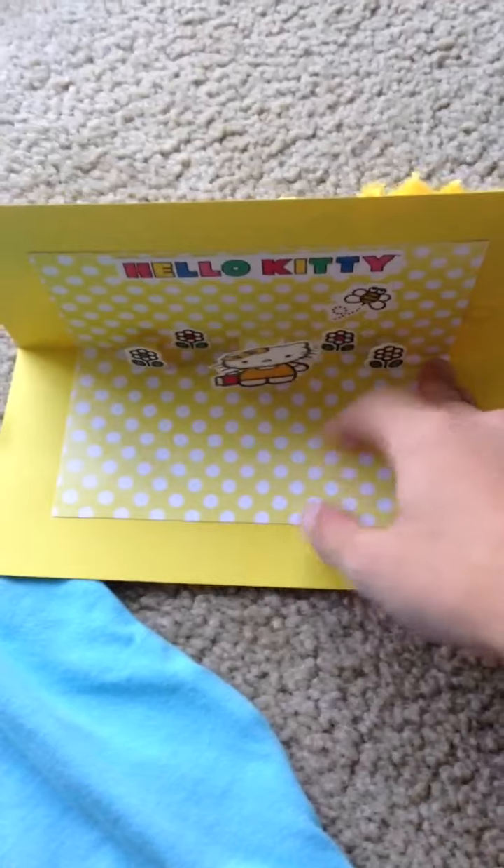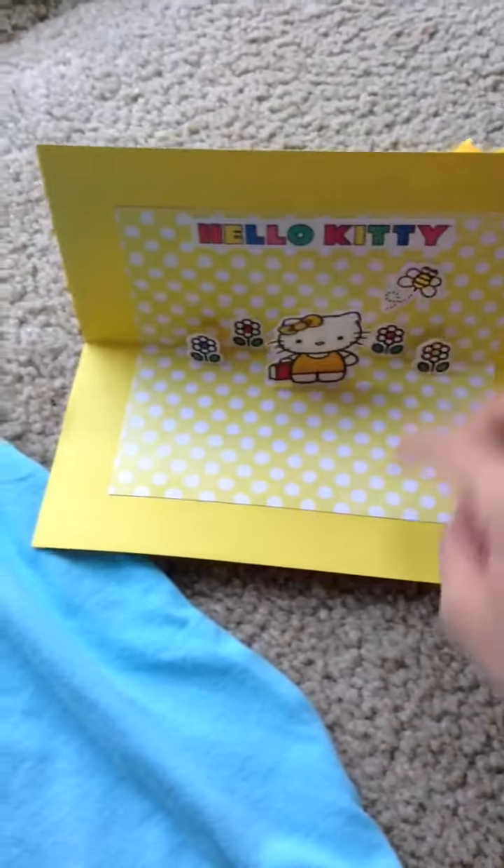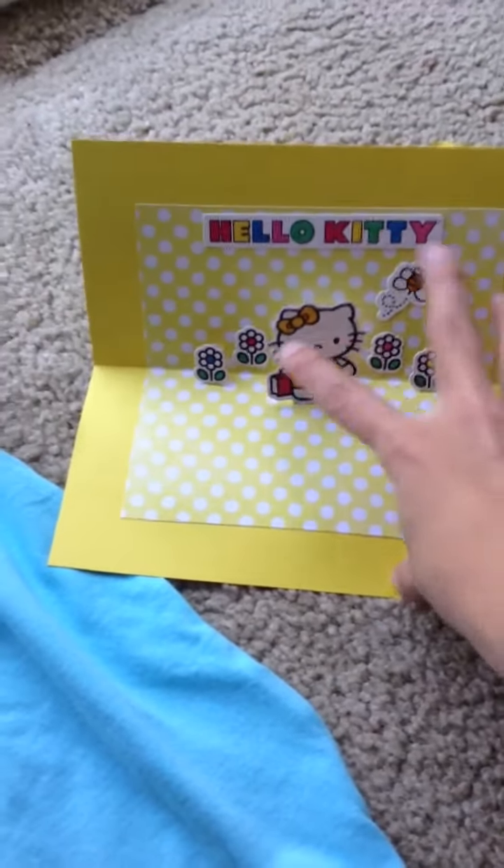Inside is a pop-up Hello Kitty car. I'm going to write something here for Aubrey and have Chris Anthony sign it. I hope you like this, Aubrey — it's super cute! So this is the card.